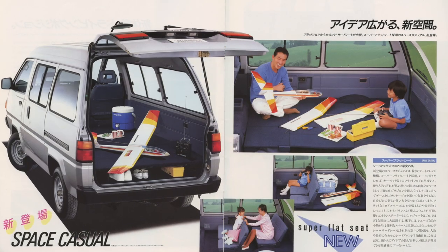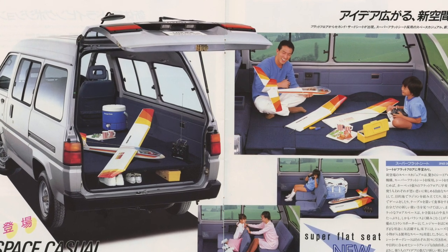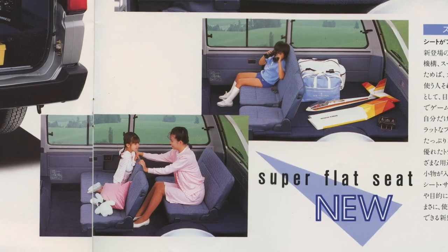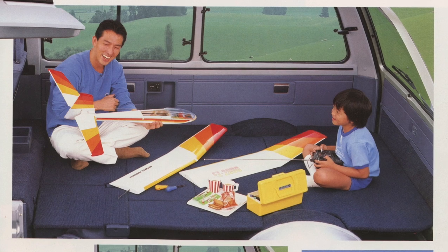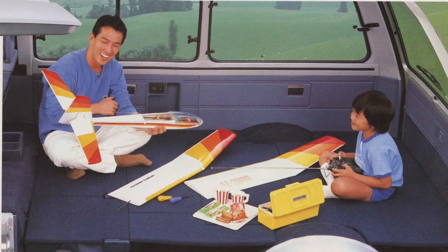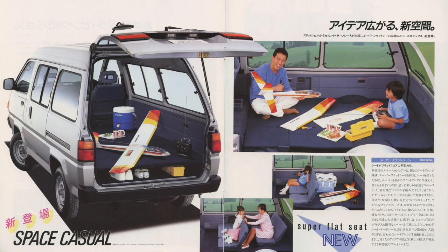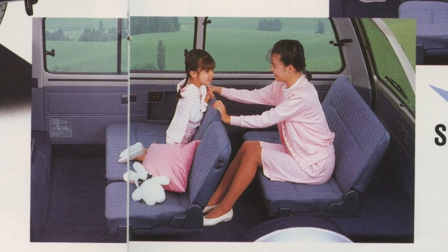So we had a Super Casual and now we have a Space Casual — Space Relaxed, perhaps. The Space Casual offers foldable bench seats that once folded down create an entire flat floor, giving you space to sleep on or perhaps build some remote-controlled gliders with your son. The ability to do this is great, but it comes at a certain expense — if you look closely, these seats don't really look comfortable.